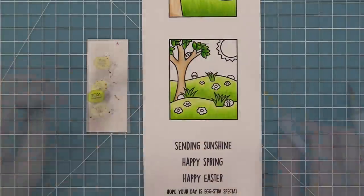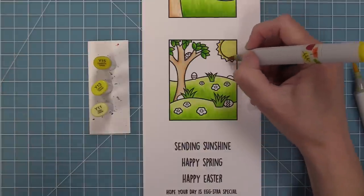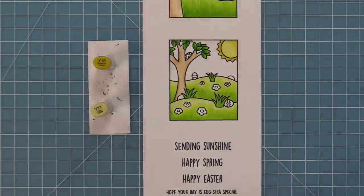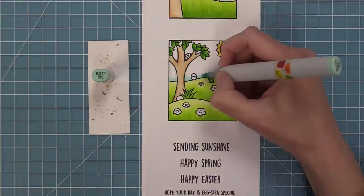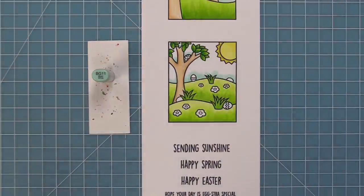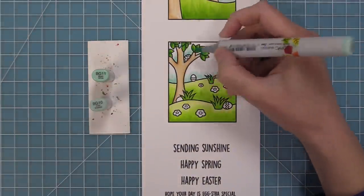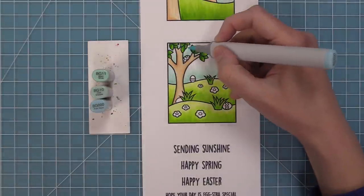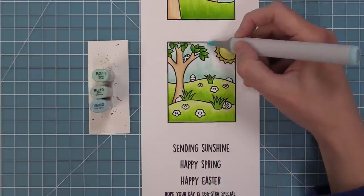We'll do some yellow for the sun and then some blue green marker for the sky. I always look for my light blue green markers for sky — it looks so pretty and bright. We're going to add it darker towards the bottom as if there's a little shadow coming up from the eggs and grasses, and add a little dark area around the tree as if there's a shadow, then blend it out with the lighter marker.